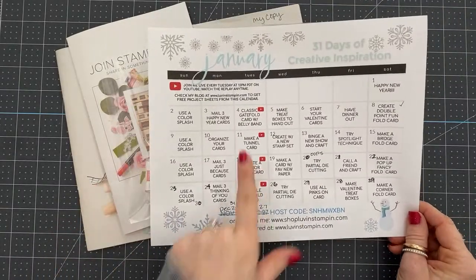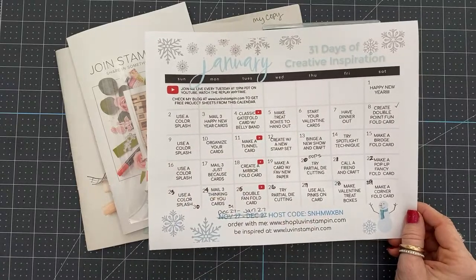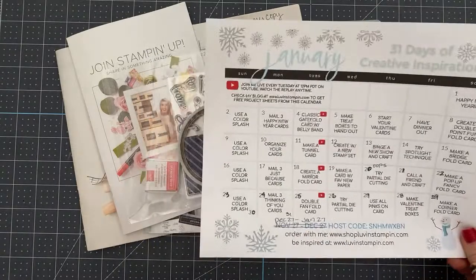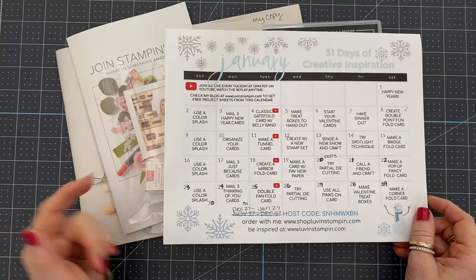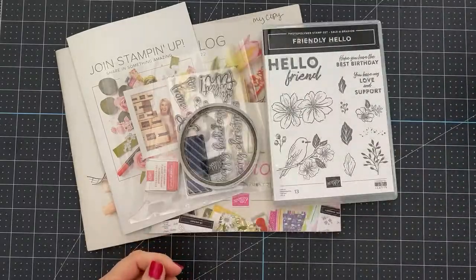Today we're going to make a classic gatefold card with a belly band. I'm starting with this classic gatefold because it's one of those go-to cards, especially if you're stalled out on creativity or not sure what to make. They're super simple, so we're going to make one today.